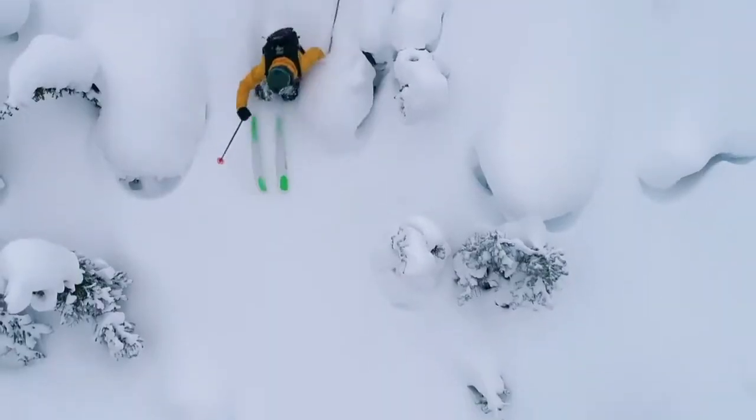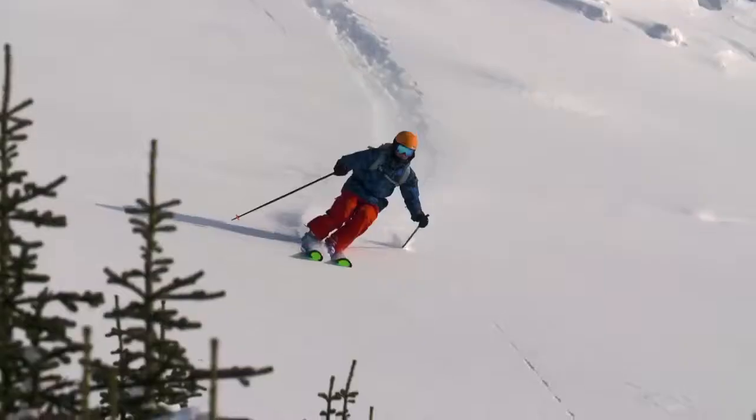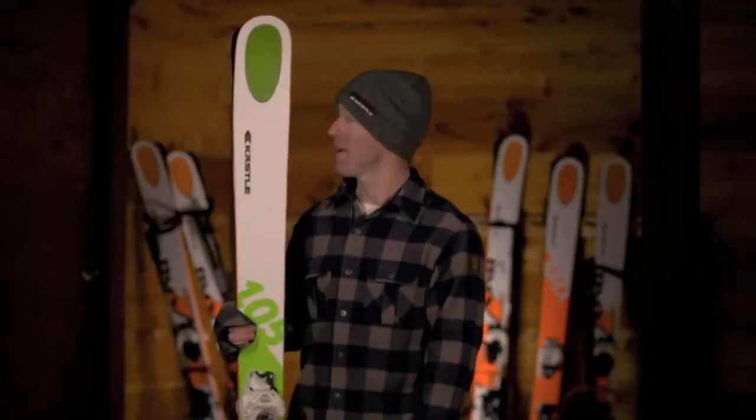Standard camber, but still gives you enough float for deeper days around the resort or in the backcountry, and really just an all-around great ski reinforced with two sheets of metal for a little extra stoutness. BMX 105 HP.